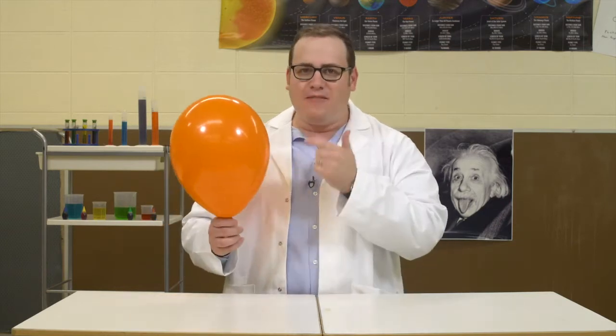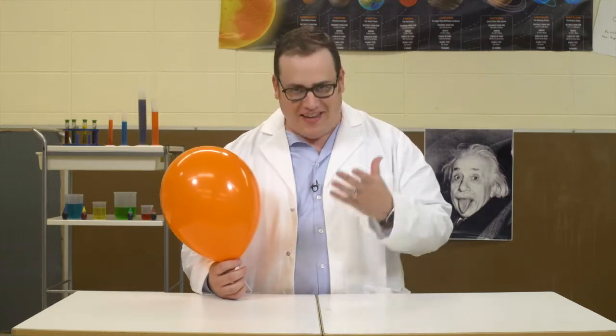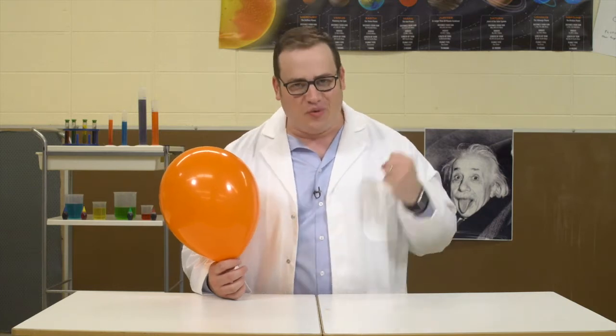Today we're learning about static electricity. I've rubbed this balloon on the carpet for 45 minutes, and now, if I touch it to my head, you'll see my hair stick straight out. Of course, I'm much too famous to have messed up hair, but you can imagine what it would look like if I really did that. Science is incredible.